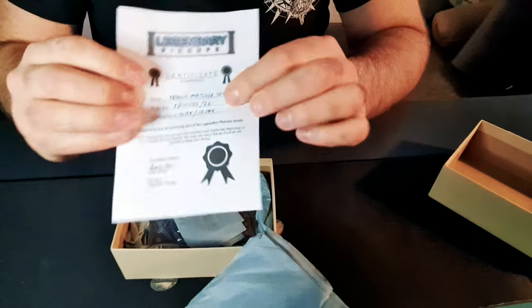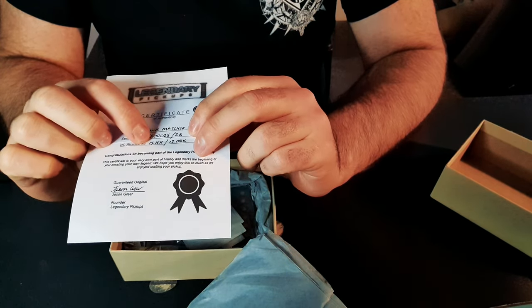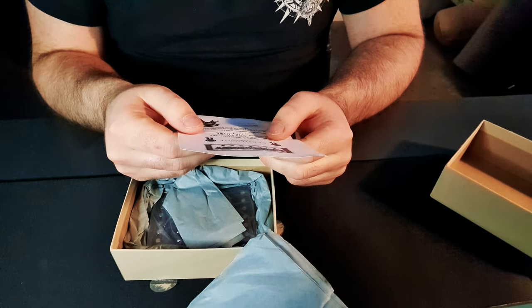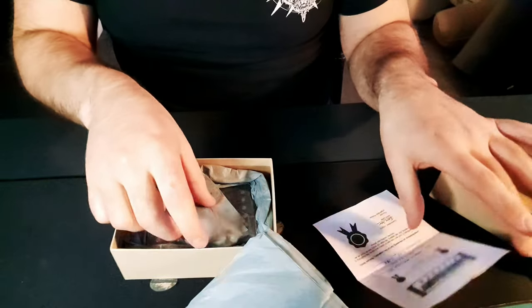A certificate - a certificate of authenticity of the Cronus match set. It tells you the serial number, the resistance, and it's signed by Jason. So we've got a 15.15k and a 12.08k - awesome.